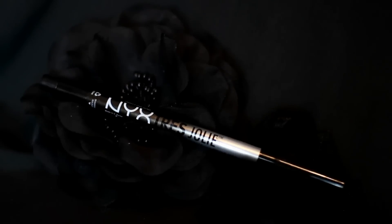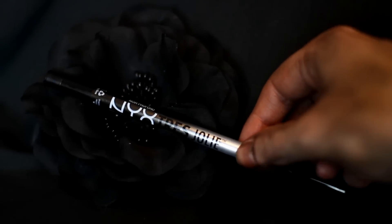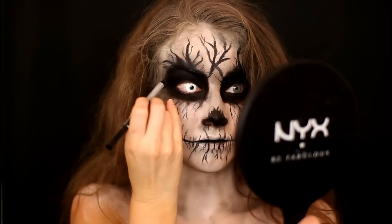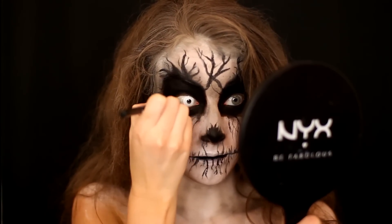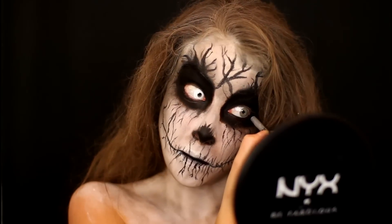Now going back to my eyes, I'm taking this gel eyeliner and filling in both of my water lines, and I also popped in one white contact. I had two but one of them ripped right before I was filming this, so we're just going to go ahead and rock the one creepy contact.